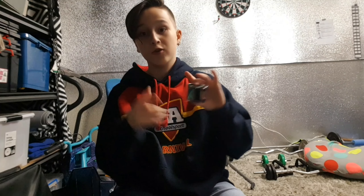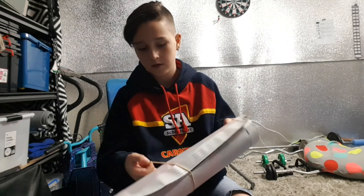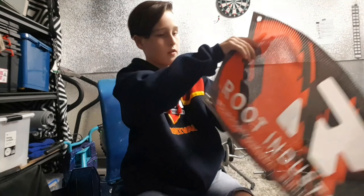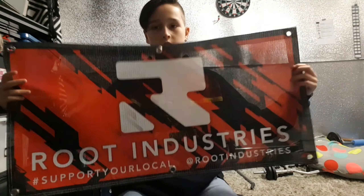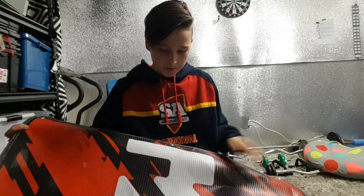Moving on to the next thing. Now the final item I ordered — RIT Industries banner. We'll see how this looks. That's sick. That's going straight up in my bedroom.